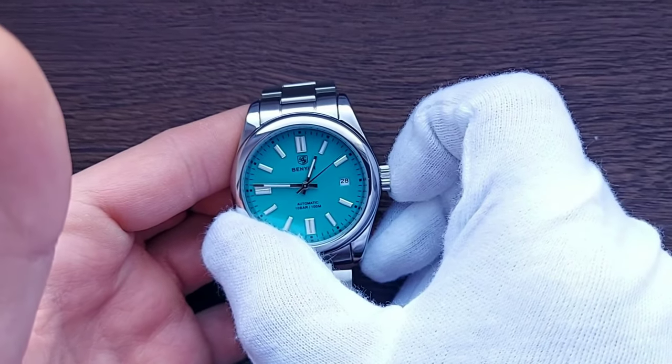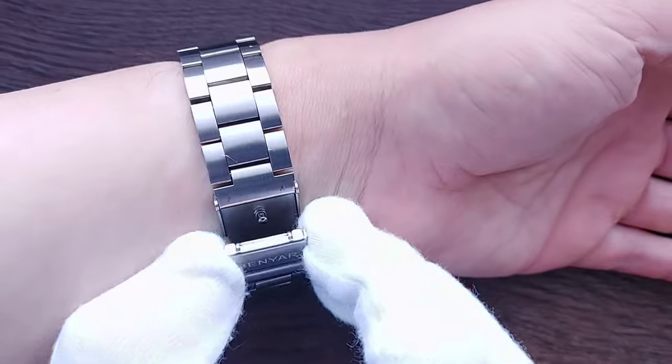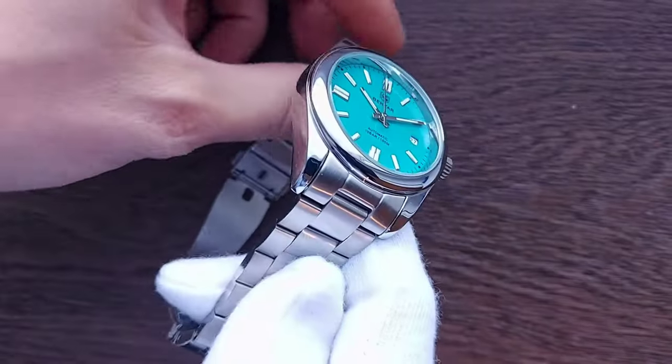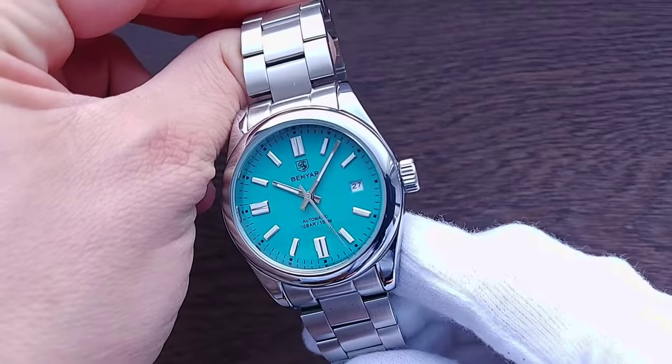A really cool feature of the Seagull ST6 is its 'magic lever' — similar to Seiko's. If the watch is unwound, just shake it left to right and it starts moving. This is a dependable, commonplace movement — not an outlier. Interestingly, the movement alone costs about five to seven dollars. So at 22 dollars total, subtract five for the movement and you're left with 17 dollars — and you still get a stainless steel bracelet, cool design, and an exhibition caseback.